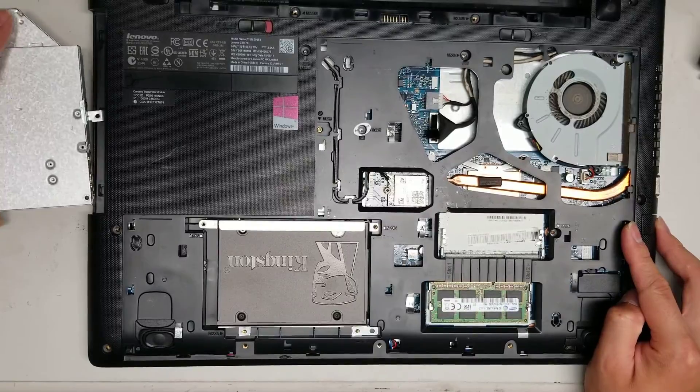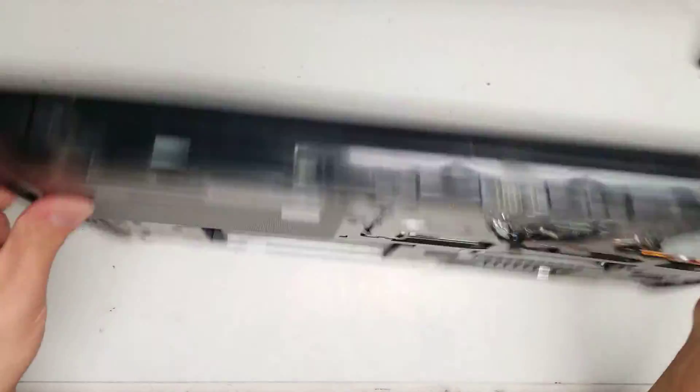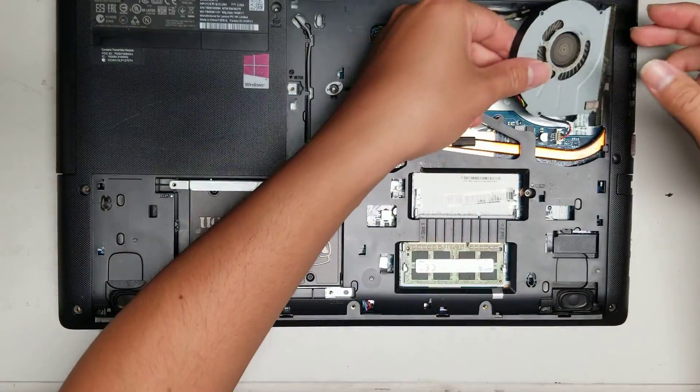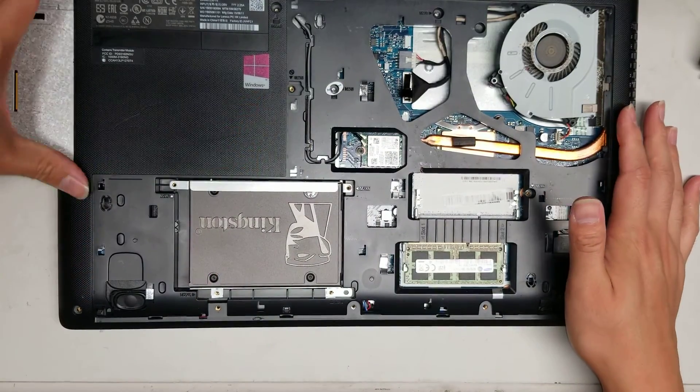When you remove that screw, you can pull out the CD drive. When you put it back, sometimes it'll get stuck. You might have to flip it upside down and then push it in — it gets stuck because a little tab gets in the way.